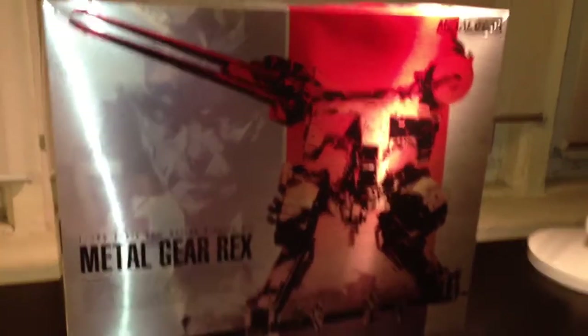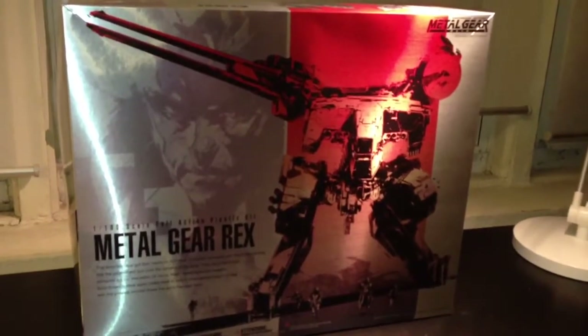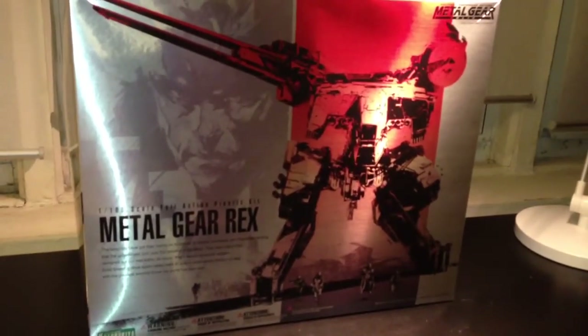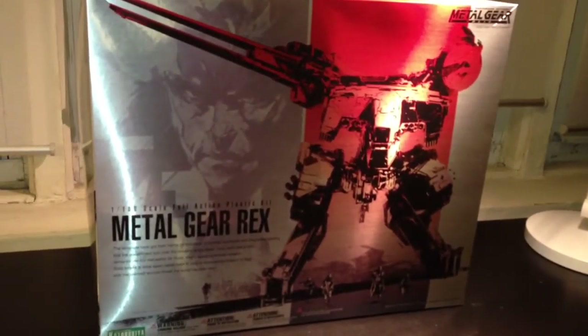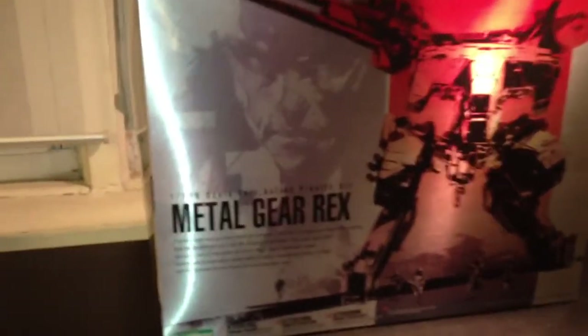Hey, what's going on YouTube, this is your boy DRstyles12 coming to you with a video review on the model kit. This model kit is Metal Gear Rex — that's right, the 1 to 100 scale Metal Gear Rex.